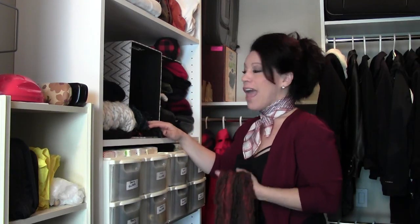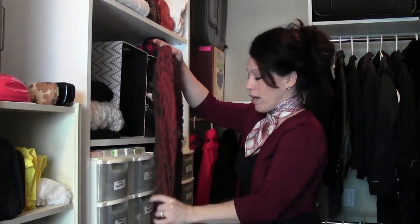I have a genius way to organize your scarves, whether they're small or large, in a tiny little area. It's going to take up half the space it does now, believe it or not, and it's so fun to do. This method works on any kind of scarf — whether it's a fluffy scarf, a thin scarf, a smaller scarf, or a larger long scarf.